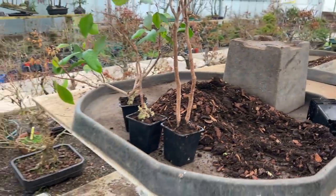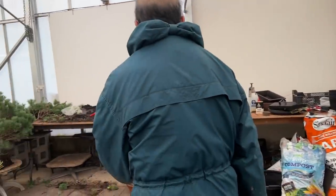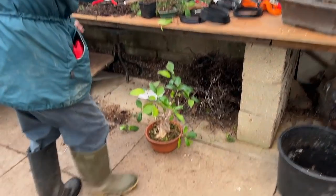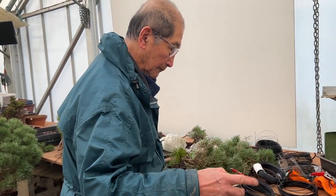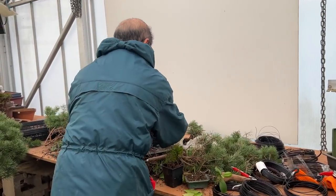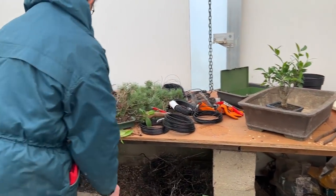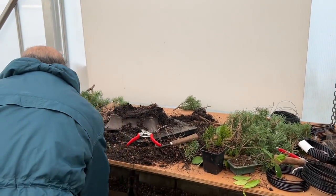So those three layers have been potted up and we're going to layer two more. Out of this one old material we'll get five extra trees plus the original one. I'll keep this material — I won't throw it away — and put another turntable on to continue.